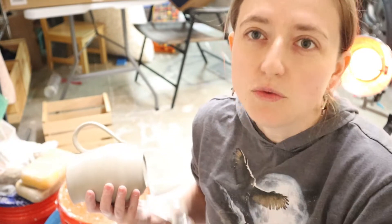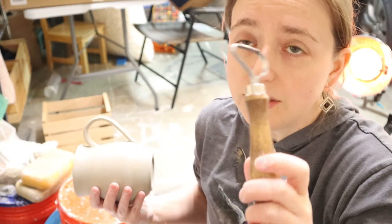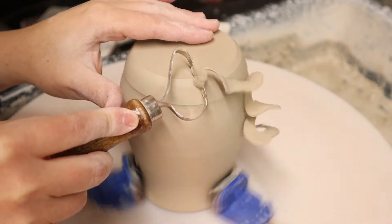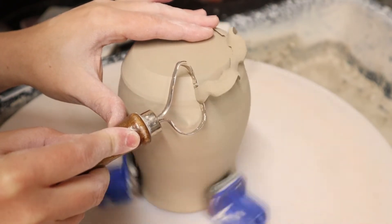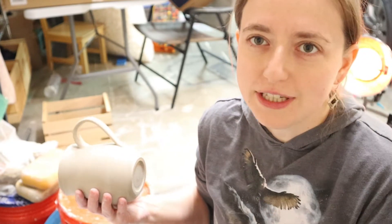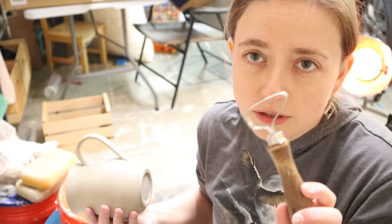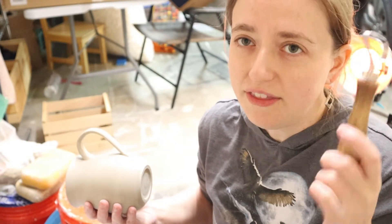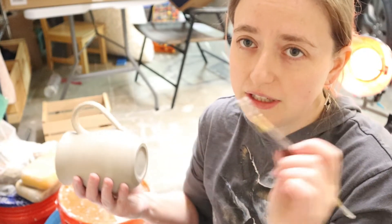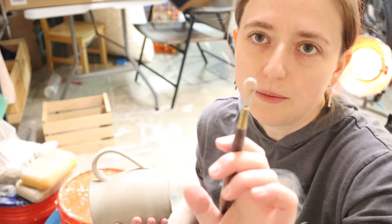I don't use this bigger tool as often. The ribbon tool I showed you earlier is the one I use the most. But this one I really like because when I have rounder, thicker pieces, it gets rid of the clay faster — it pulls off more clay and wider amounts at a time, a bigger surface area. I don't do any of my finishing with it. It's usually the tool I use first when I'm trimming bigger, rounder pieces to take off all that extra clay, and then I'll go back over it with the ribbon tool to smooth it out, get the foot the right shape, and get all that clay out of the middle of the foot.